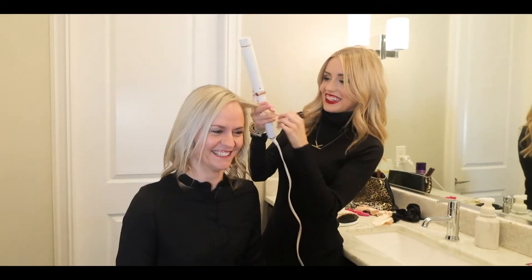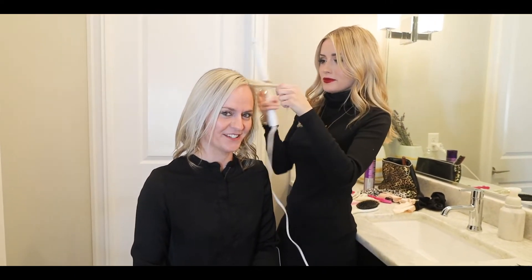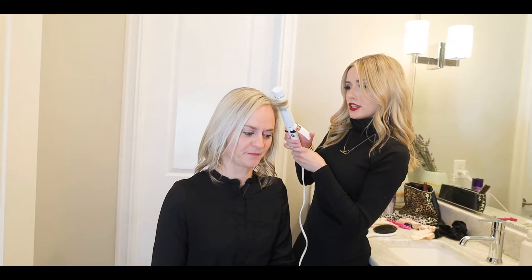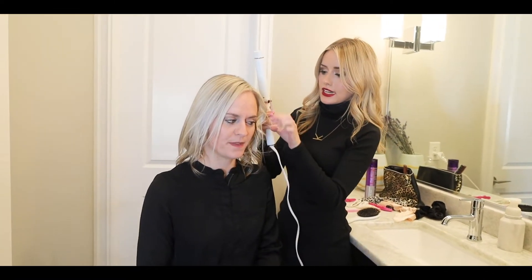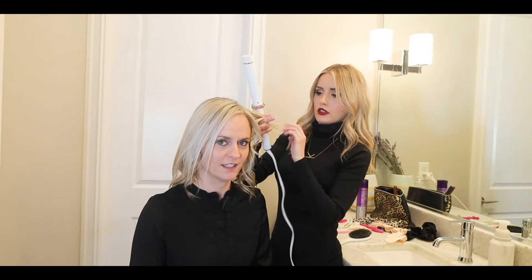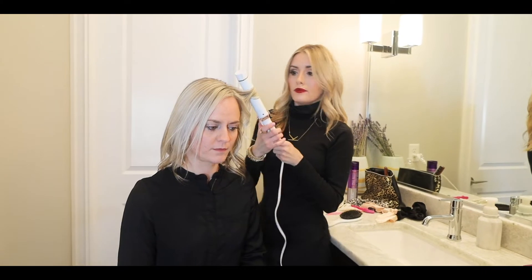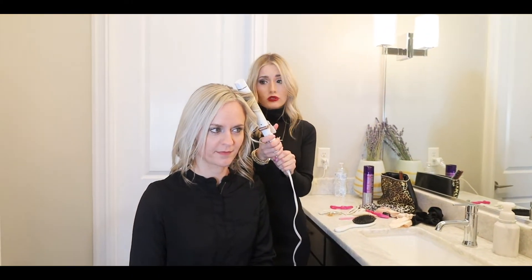They don't want to cut their hair. She makes me do it every other appointment. You usually don't want to take off too much — we just trim it. Because I'm curling it and using heat and stuff like that. So for the top section, you can take a little bit bigger sections because you only need about three or four on the top.